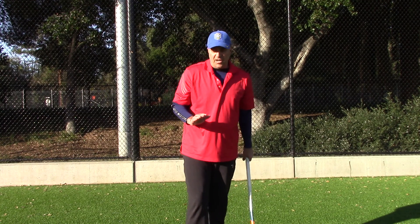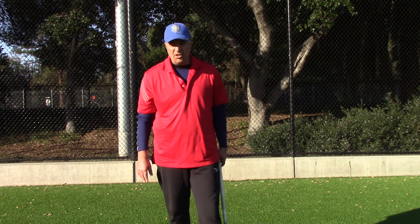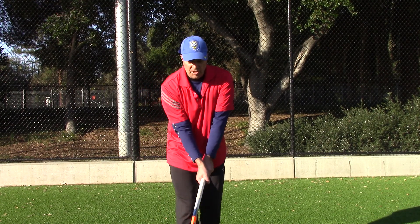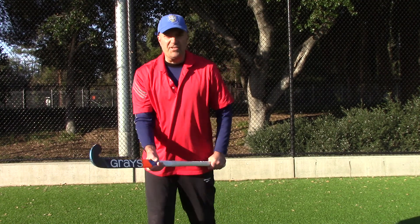Keeping your shoulders in line with the target will telegraph the direction of the hit. You don't want to telegraph the direction of the hit, so you need to learn to roll your wrists slightly on the downswing, which is a very advanced skill.